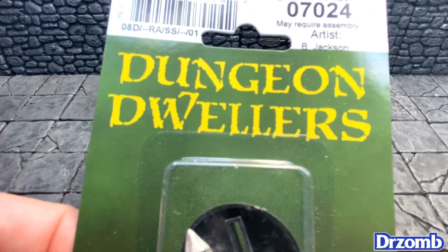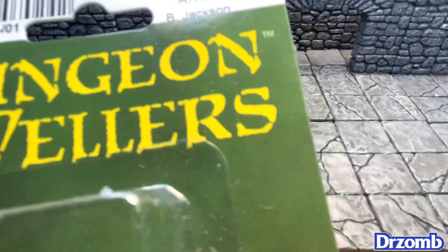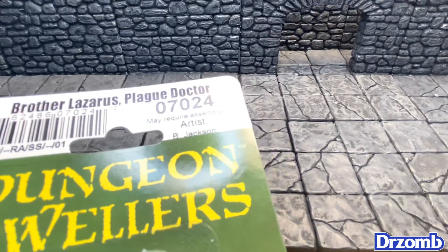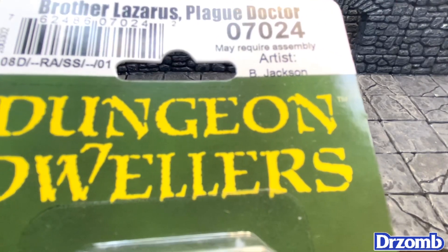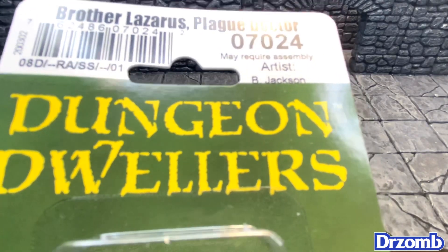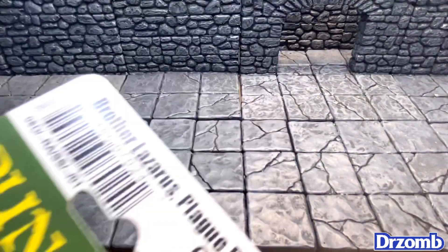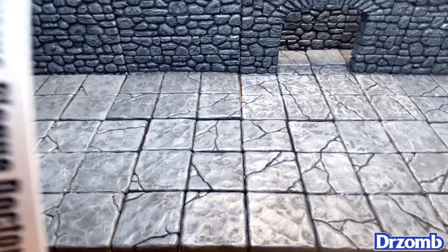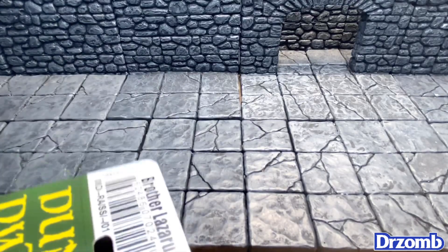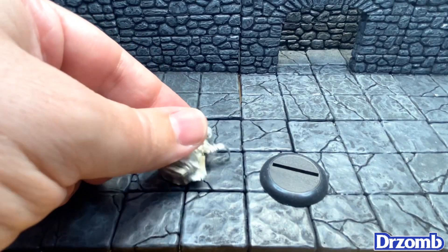Without further ado, let's open up Brother Lazarus the plague doctor. I picked this up from Reaper directly — I paid $8.99 US for this. I definitely love the Dungeon Dwellers line, as you've heard me go off about all the time, so I'm going to have a lot of fun painting this.